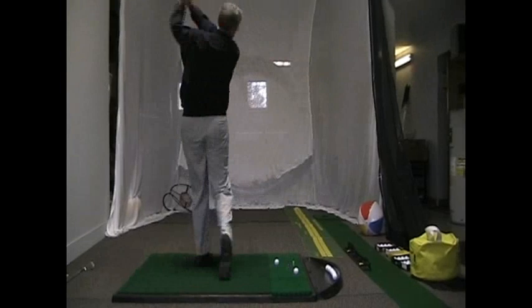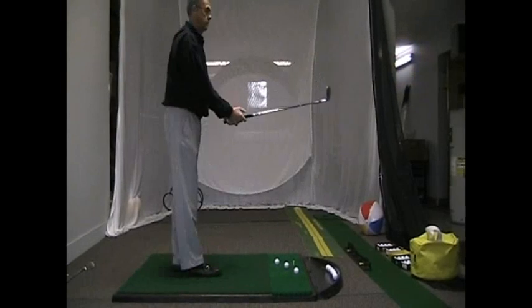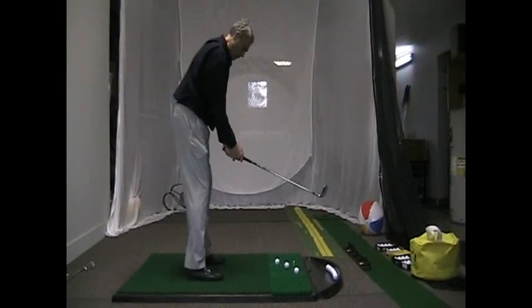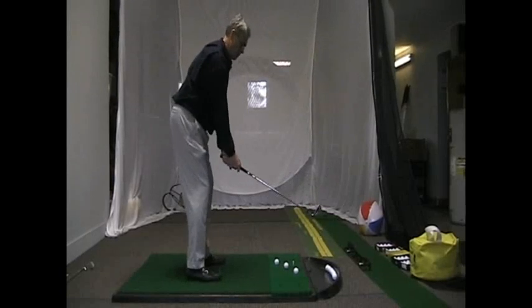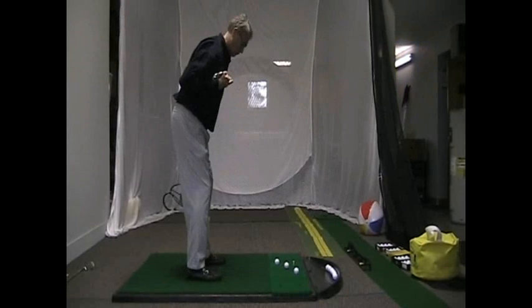If we can help you with a golf lesson to teach you how to do this drill and to improve your ball striking, please give us a call: 282-3301, or email us at dccgolfpro@comcast.net. Hope you have a great day.